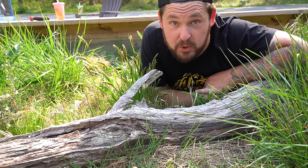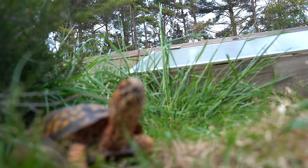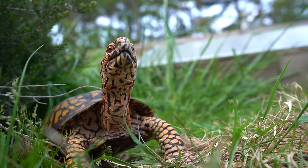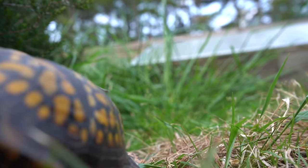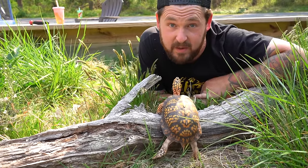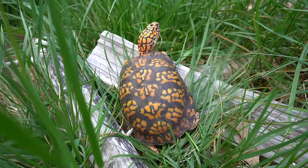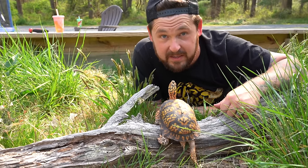I want to assure you that Otis will be fully protected 24/7, 365 days a year. Just like all the other animals that get to live outside here, even if it's only temporarily, they are fully protected around the clock by surveillance, electric fences, dogs, and a plethora of other things. Otis will be coming indoors at night. We're not going to just leave him out here, but we've got to let him be a box turtle. As I've said in all the videos about him, he's a box turtle with box turtle needs.